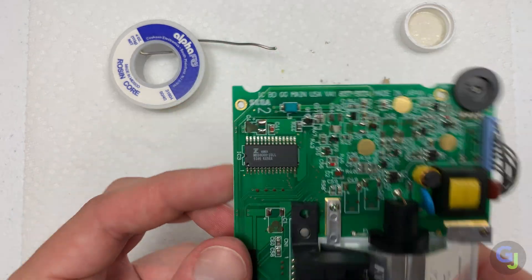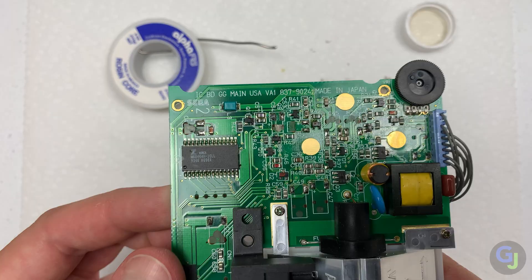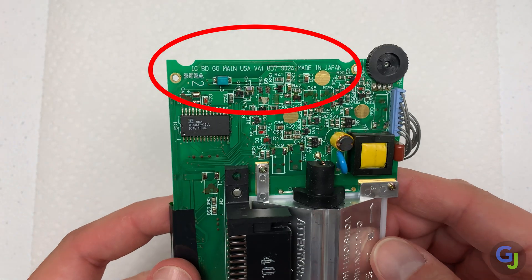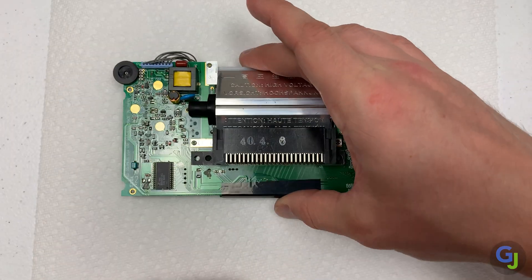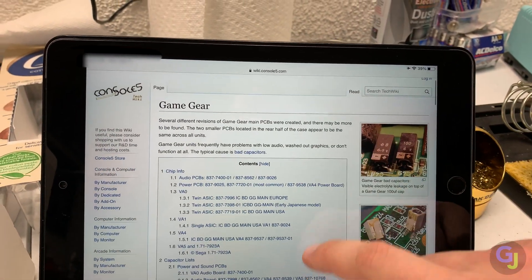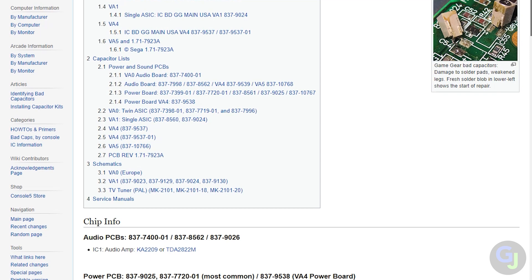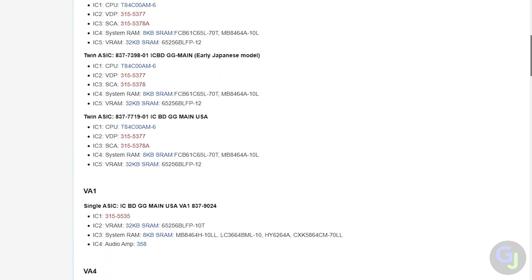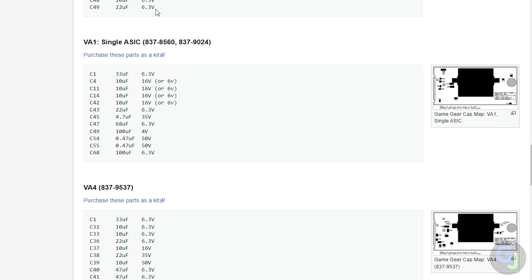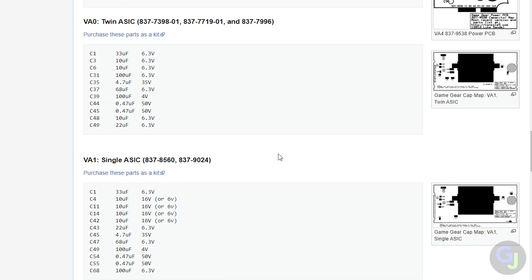There are a few different versions of these circuit boards. The left outer edge will tell you what version you have. There's a wonderful website called console5.com that will also show the details of each version. They have a full list of all the caps and their locations with maps of where all of them go. These are super helpful reference materials, so in case you need to check where a specific cap needs to go, you have all the info available at your fingertips.